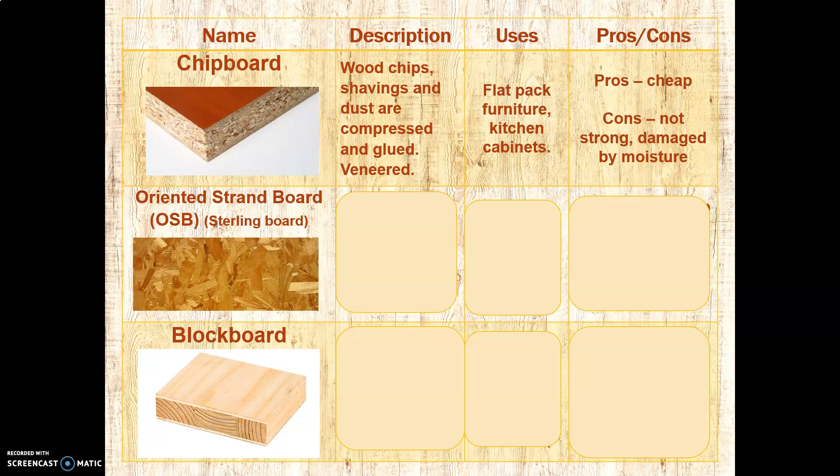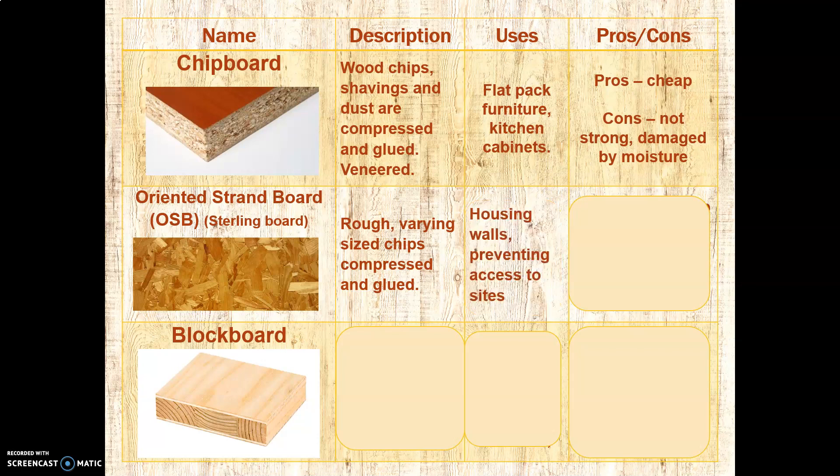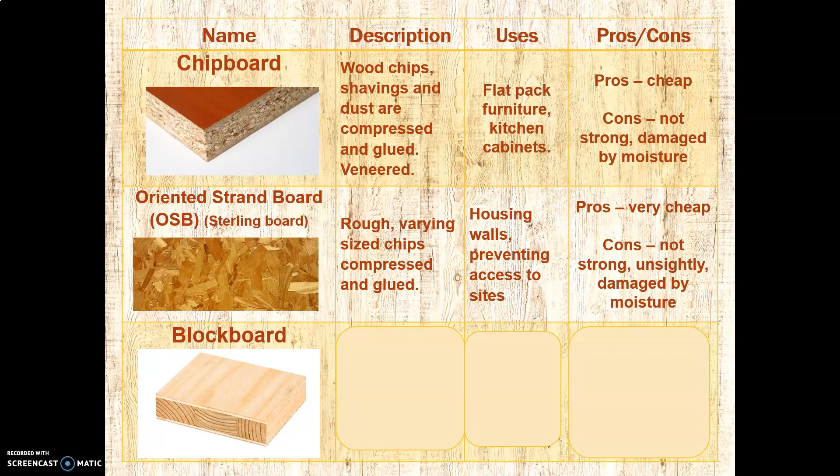Next is oriented strand board — that's the American term — or OSB, also known as sterling board, which is the often commercial name. It is made with rough, varying-sized chips compressed and glued together. You will have seen this around work sites and construction sites, where it's put up to prevent access, or over broken windows. It's also used for housing. The pros: it's very cheap — this is the cheapest manufactured board you can buy. The downside is that it's the least strong and not very pretty; it's quite unsightly. It is somewhat damaged by moisture, though less so than some others, depending on what glue is used.